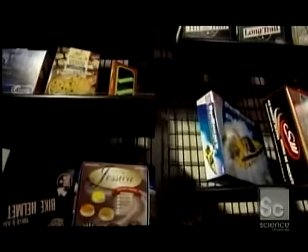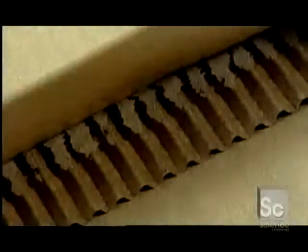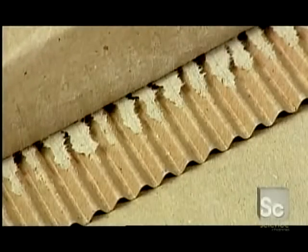Cardboard boxes come in a wide variety of sizes, shapes, and colors, but most share three basic structural components: one wavy sheet of paper, called a flute, sandwiched between two flat sheets, called liners. Together, they form what's called a corrugated board.